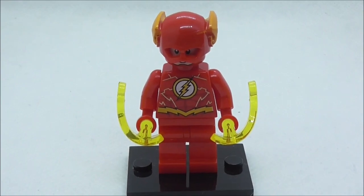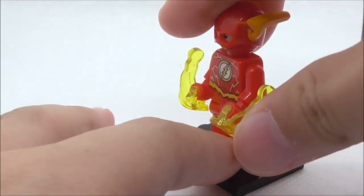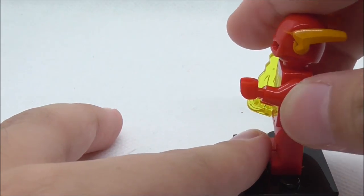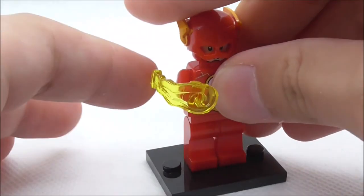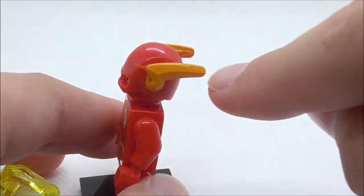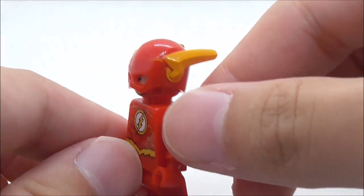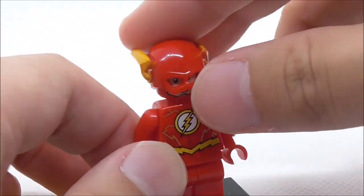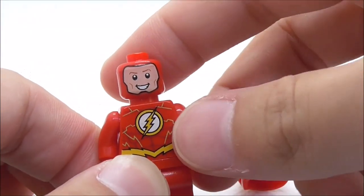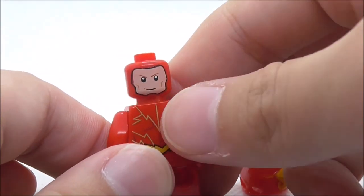So the first main figure right here is the Flash. He comes with two of these Power Blast pieces in yellow, which is very nice to get, and they do kind of work. His helmet here has these yellow ears. The helmet mode looks pretty cool. You have some excess paint here which isn't ideal but it's fine.